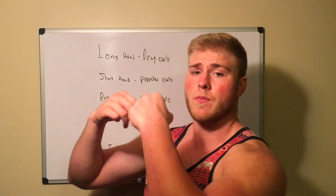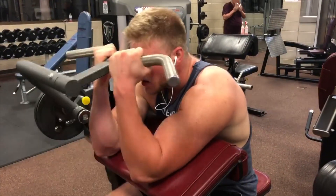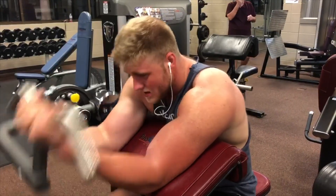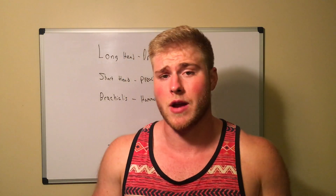To work the short head, I'm doing preacher curls here. The way to work your short head is to put your elbows in front of you and curl toward you. So if you noticed: short head — elbows in front; long head — elbows behind. Targeting each head is all based on where your elbows are.